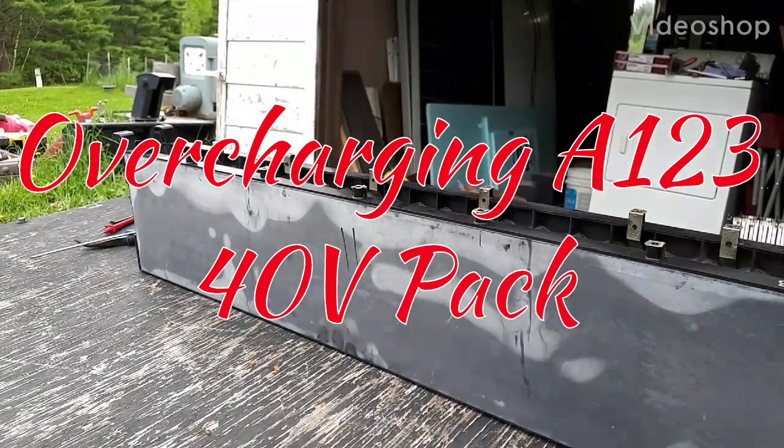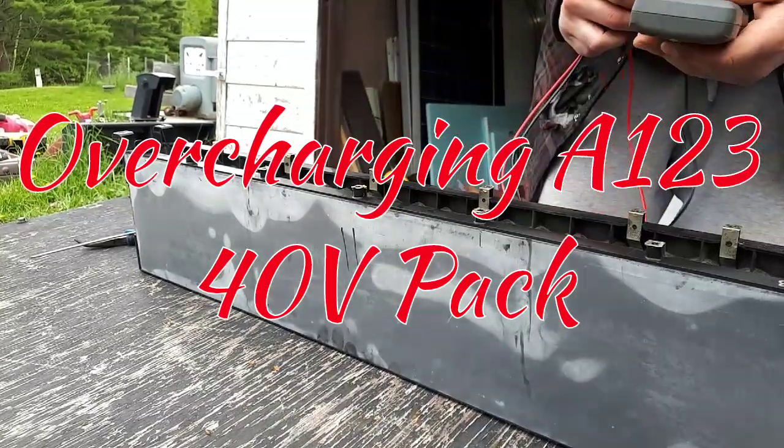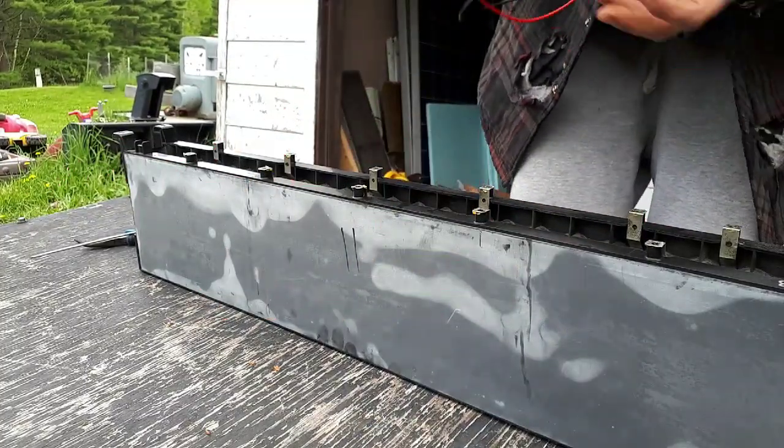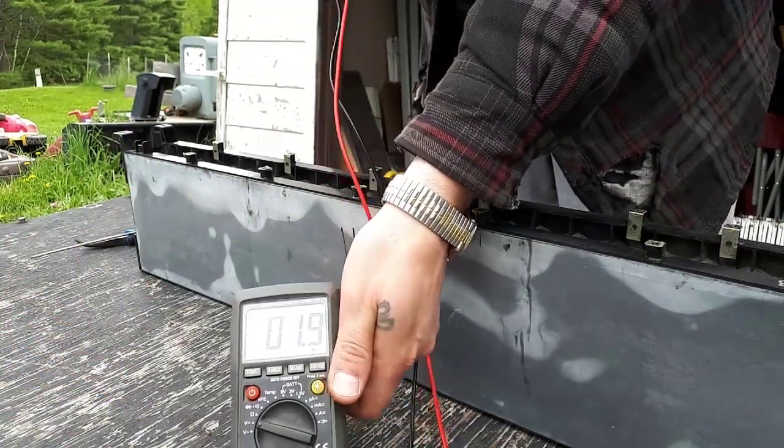How's it going guys? Frank Z here. So I got a pack - this is my worst pack so far. Let's see if I can set this up for you guys so you can see it. Do a voltage check on it.